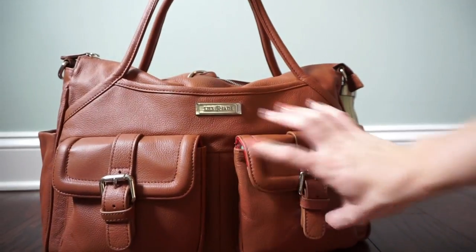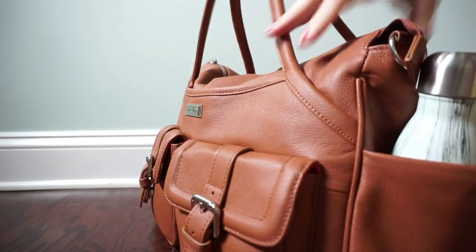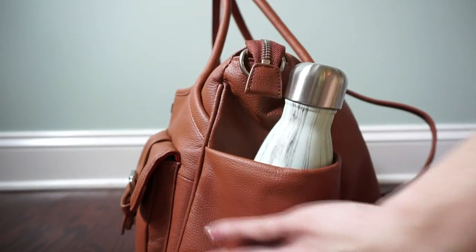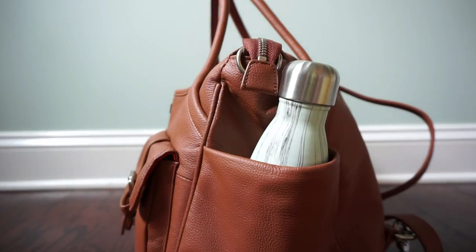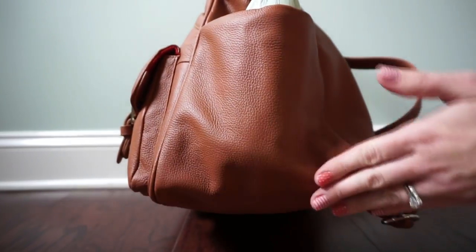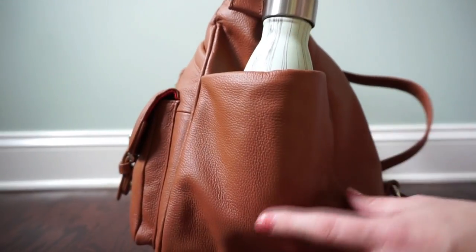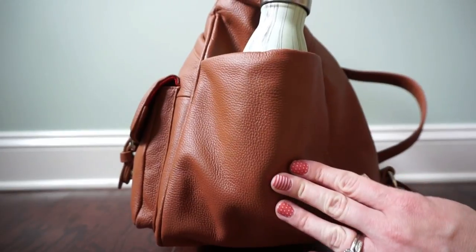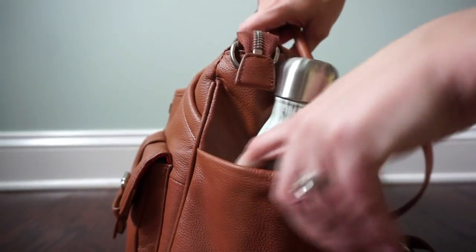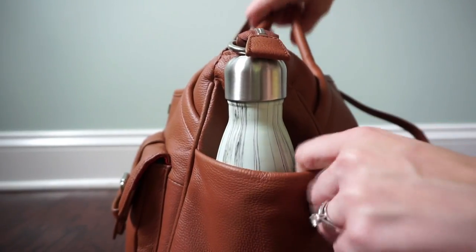These front pockets can hold way more than you think they can. You also have side bottle pockets which hold more than I was expecting as well, because the way the bag is shaped on the bottom you have a lot more space — so if you had a baby bottle in there you could also fit a little container of formula. The side bottle pockets are non-elastic slip pockets but they're great.